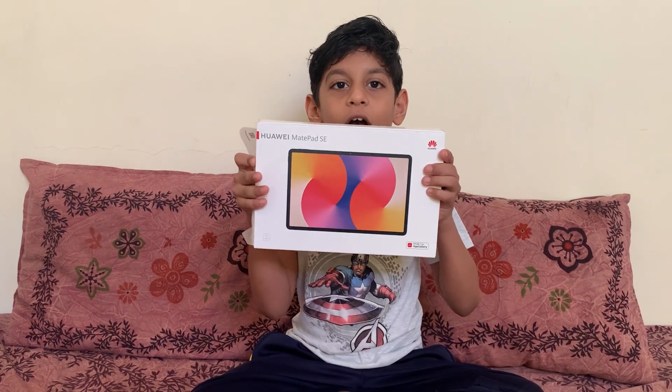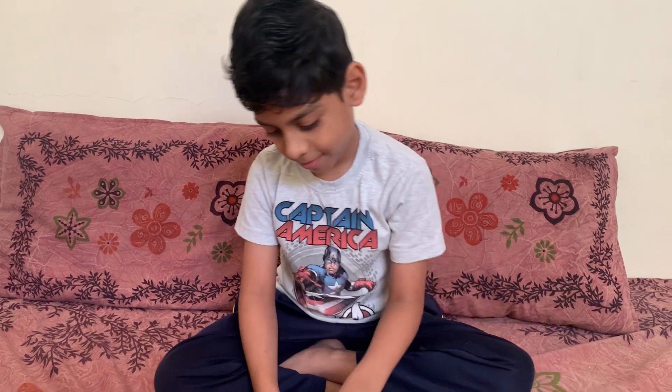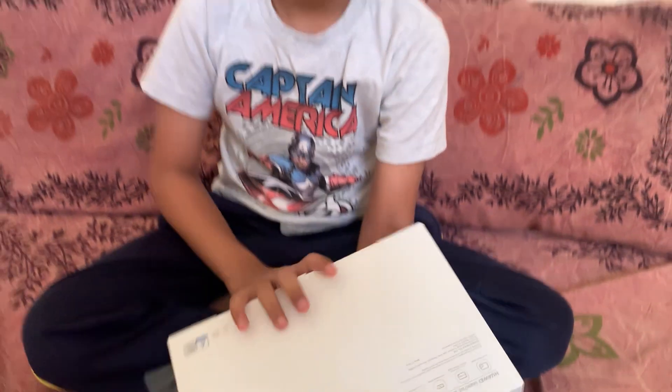Hi guys, welcome to my channel. Today I'm going to be opening this Huawei 7-inch tab, and it also has a pen. Now let's start opening the tab.